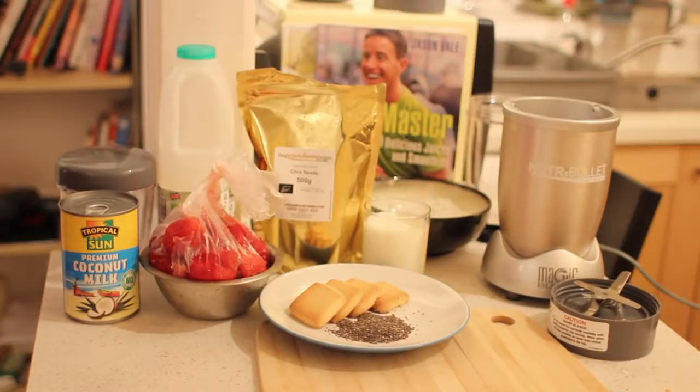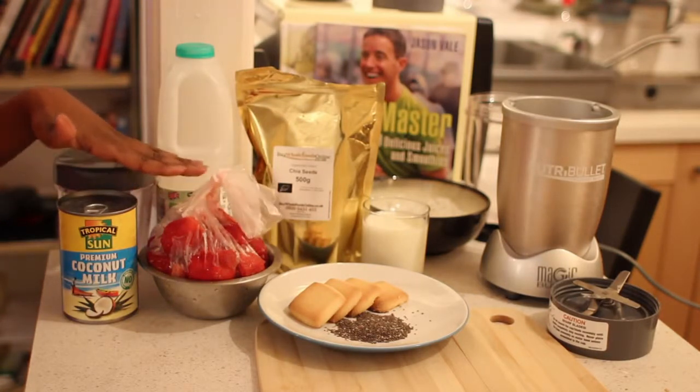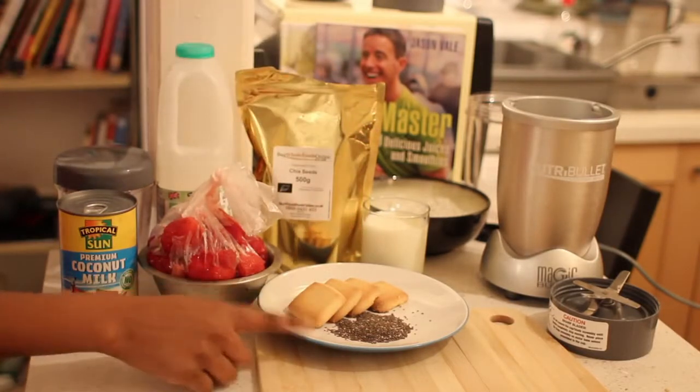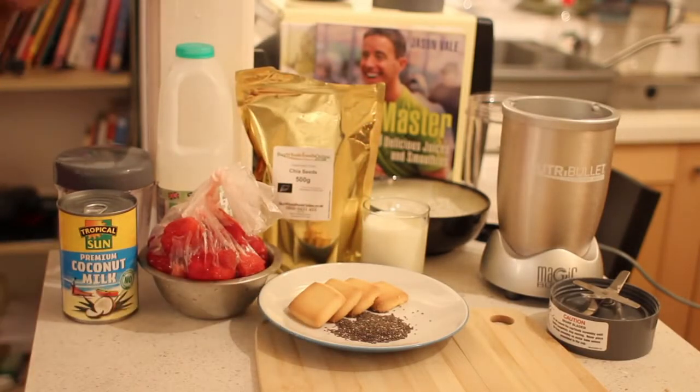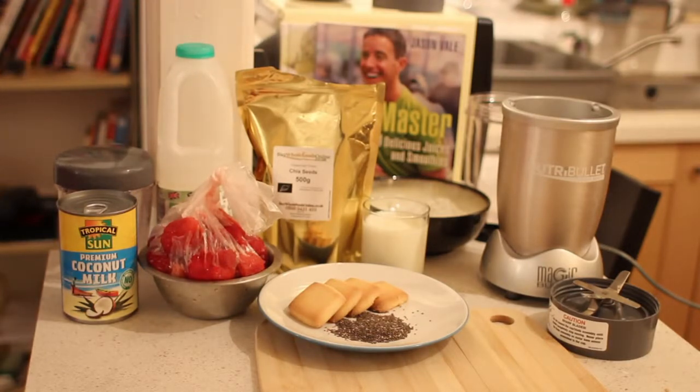Hey guys, today I'm going to demonstrate how I create my strawberry and shortcake smoothie. Today I have coconut milk, strawberries — you can have these frozen or fresh — I have some strawberry biscuits, some chia seeds, as well as regular milk for those who consume dairy. So, let's begin.